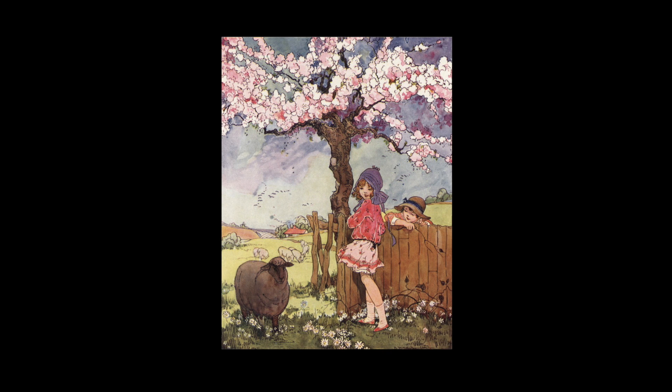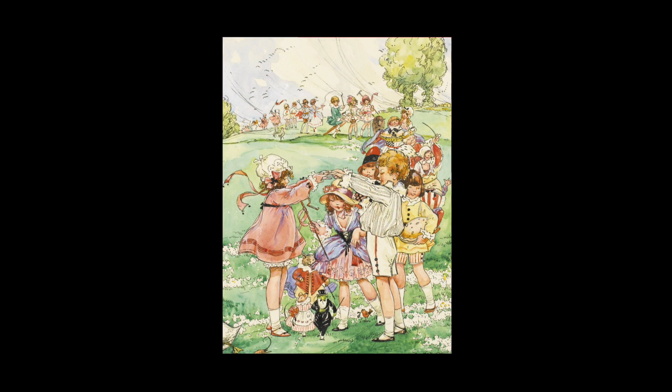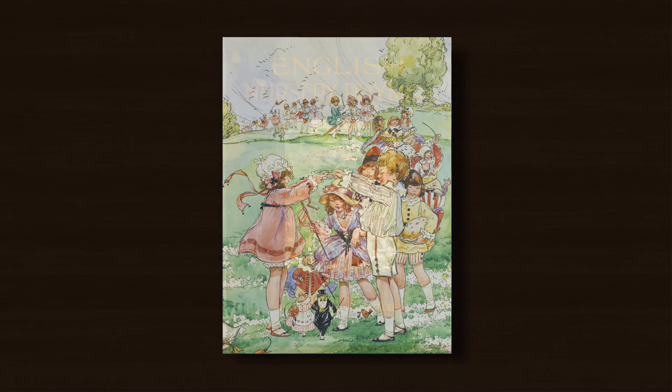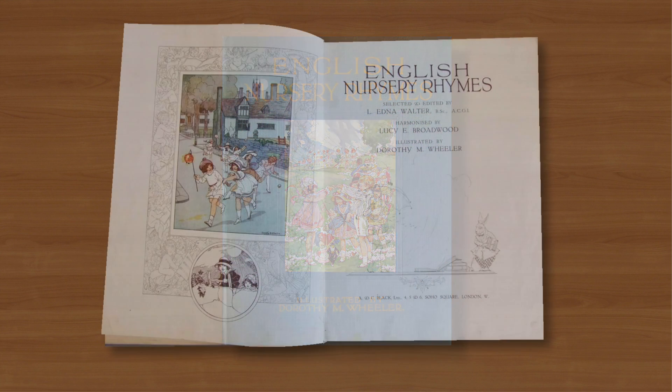She went on to study at Blackheath School of Art and she would most likely have completed her studies around 1915. In which case she obviously found commissions soon after leaving art school because her illustrated edition of the Book of English Nursery Rhymes written by Lavinia Edna Walter was first published in 1916.